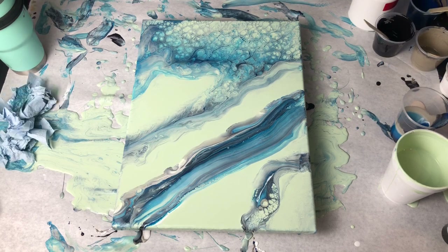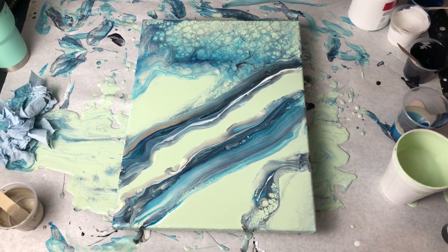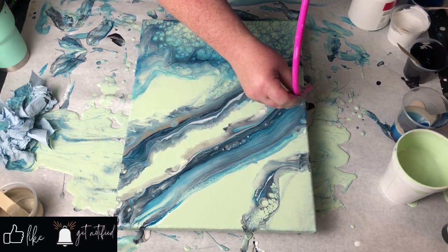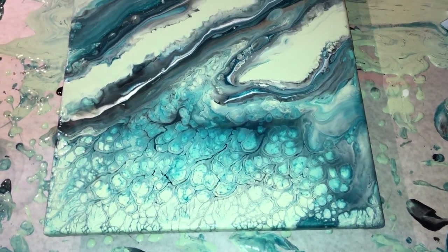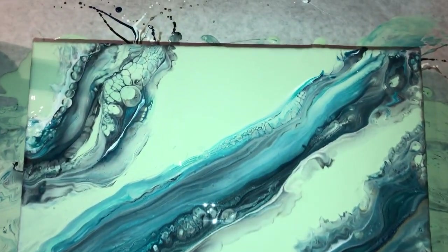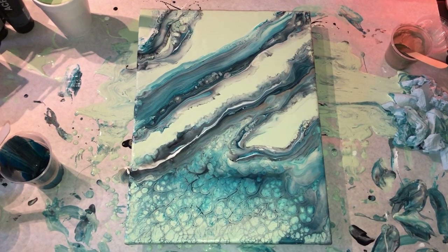Alright guys, thank you so much for joining me and hanging out with me for this one. Let me know what you think in the comments below. I will try this again — I think I had too much water in it, but that's okay. My camera cut out at the end, but I did have to fuss with that one area a bit. It just takes some perfecting, but I'm happy with what I got. If you haven't subscribed, I'd love for you to subscribe, hit that notification bell, hit that like button, and throw me a comment below. Till next time — thanks, bye!